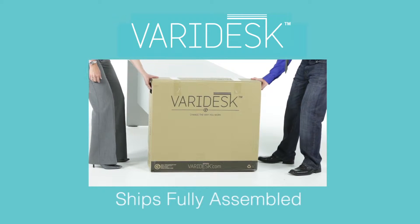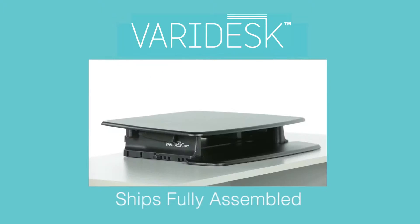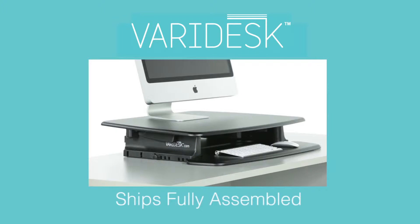First, clear your workspace and get a friend to help you place Veridesk on your desktop. It fits on almost any desk or table. Next, set your monitor on top, place your keyboard on the slide-out adjustable tray, and you're ready to work.